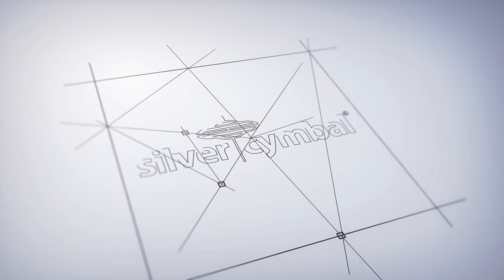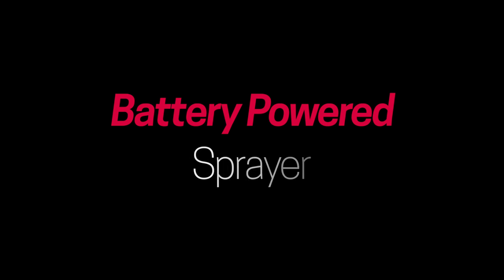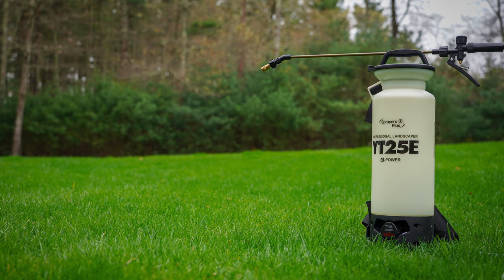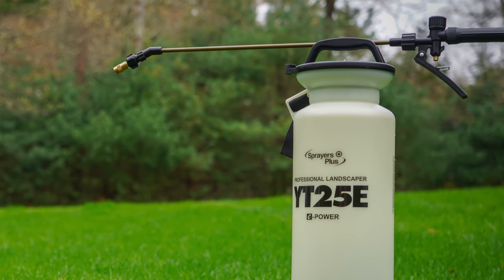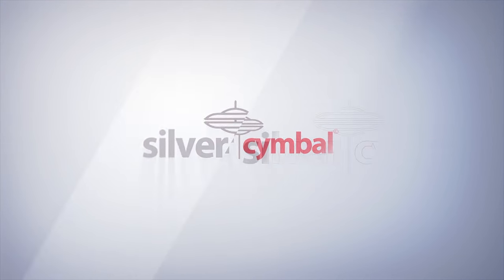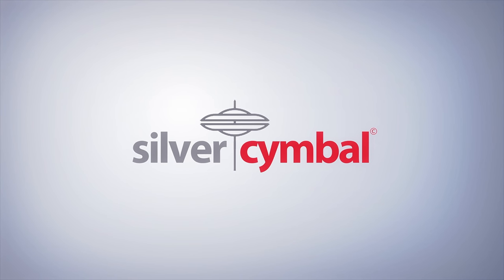If you want to improve your lawn or do a better job taking care of your yard, I highly recommend getting a battery-powered sprayer. They work well, they're very consistent, and you never get tired using them. But the problem is the price — they've been very expensive in the past or just poor quality. But in today's video I'm going to show you a new model that changes all that.